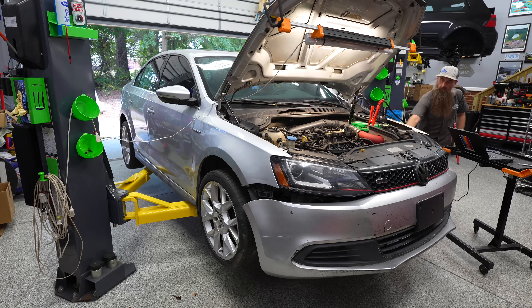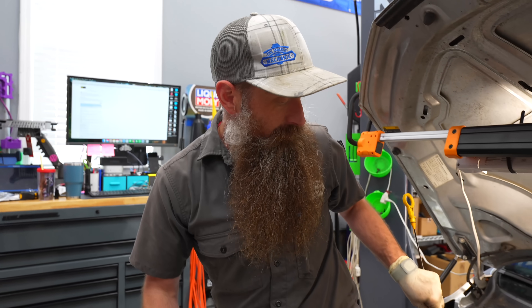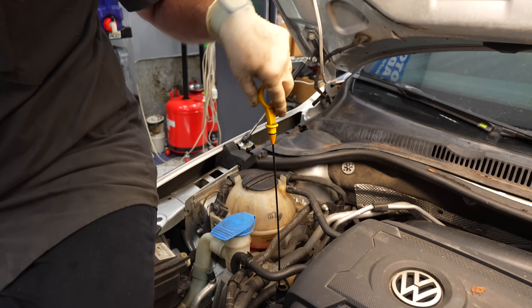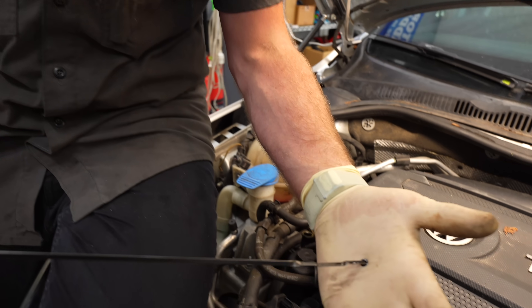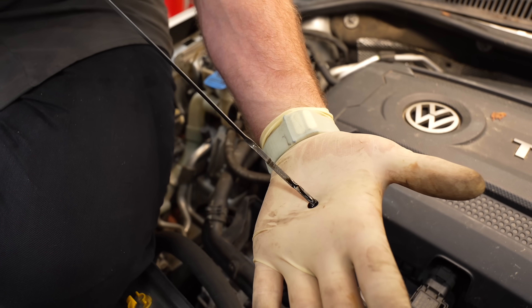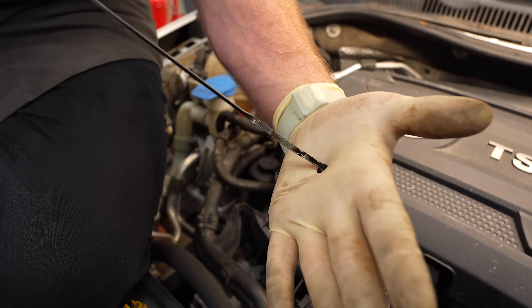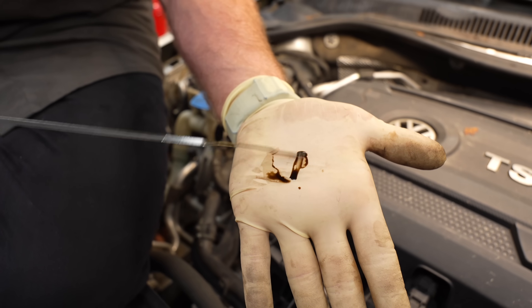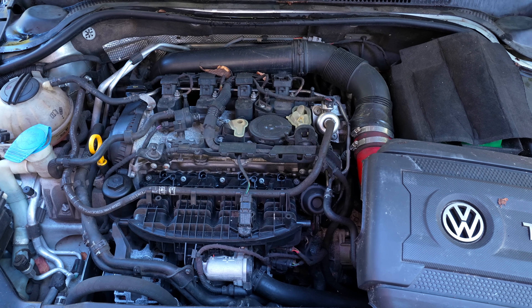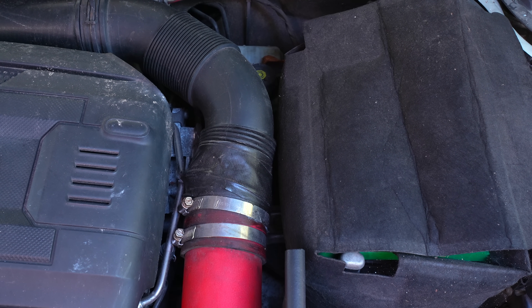Here's one you want to do no matter what: check your engine oil. A lot of these variators and adjusters are built on oil pressure, so if you have no oil in your car it can throw a check engine light for a timing fault. You can see ours is on the bottom quarter of the hash marks - that's fine, not low enough to cause timing issues. But if there were no oil on the dipstick, the engine was clattering, and you had timing faults, put oil in your car first and see what happens.